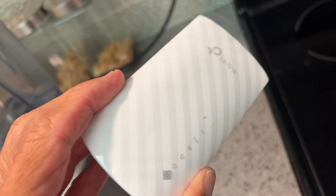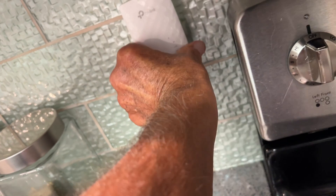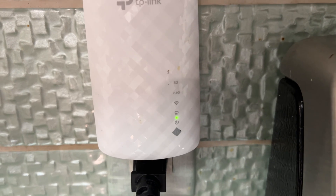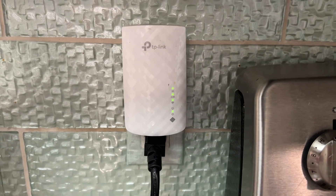We're going to go ahead and plug it back in — it's been a while. We got one green light coming on; we need all of them. And now we're all green, so it should be working. We're going to check the device and see if it shows up.